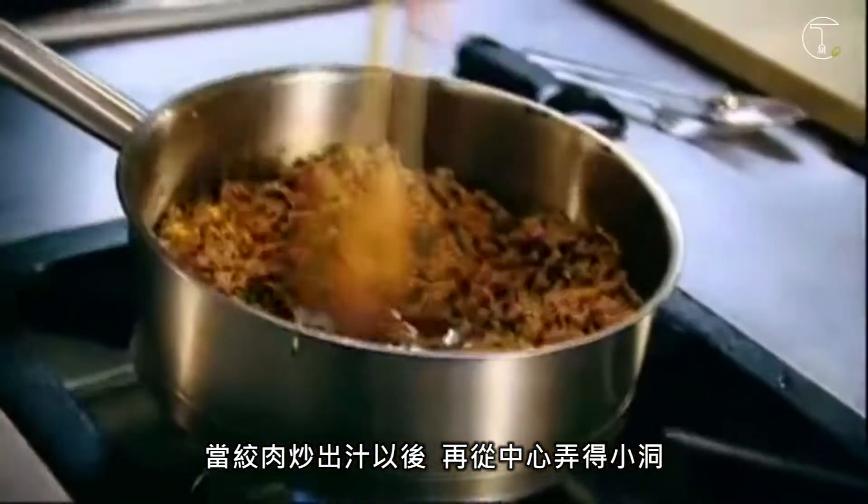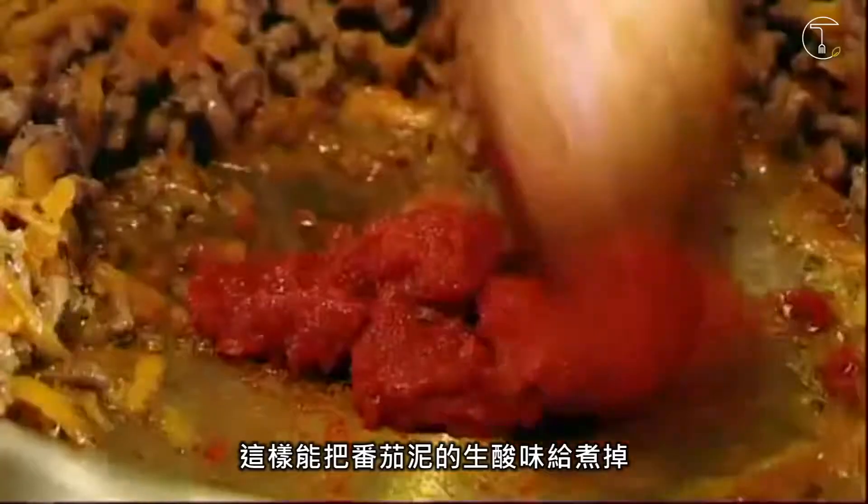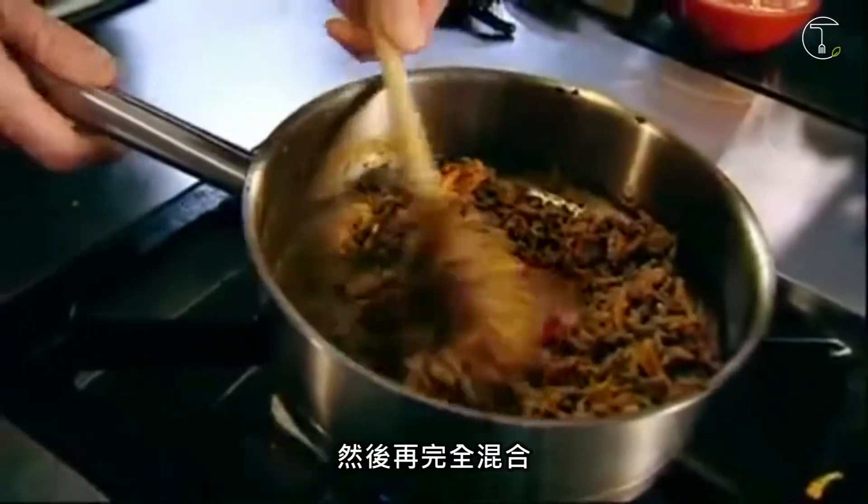Once the mince is sweated off, create a little well again in the centre of the pan. Just a tablespoon of puree, and just sweat the puree off a little bit. That gets rid of the real sort of taint, tart taste that a tomato puree has. And then fold that in over.